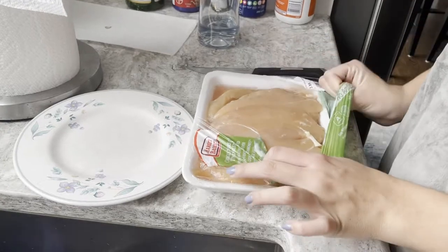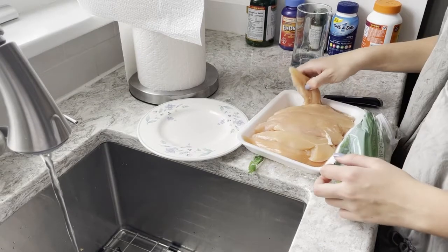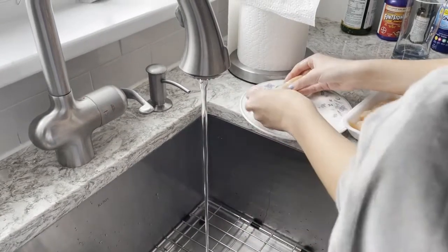First, unwrap your chicken and take piece by piece and put them under the sink to wash them off. Then, place them onto a separate plate.